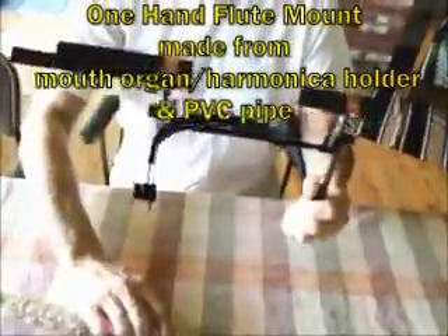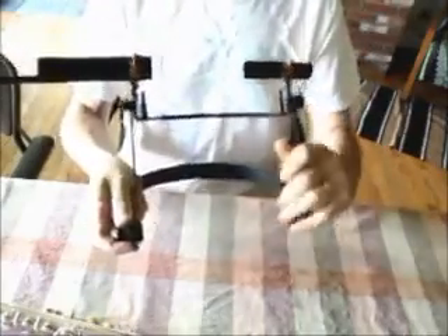First, I wanted to show you the adjustments, which are here and here. They're fairly self-evident, but you can see that it clicks. It's got different stops on it all the way up. So when you put it on, you can tighten it and it really stays in place.